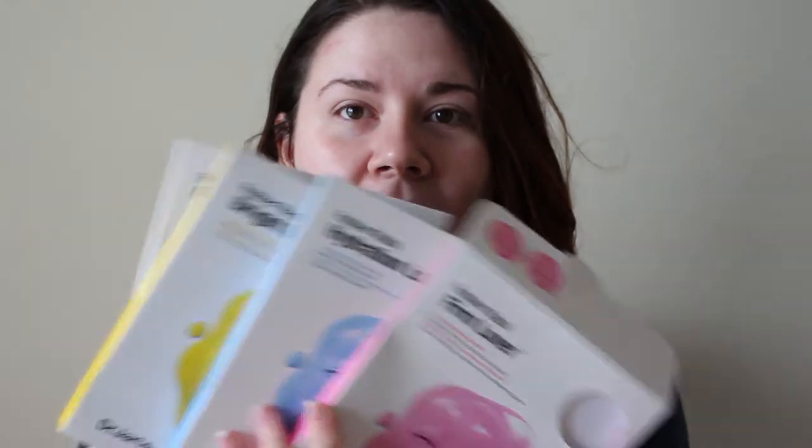Hey guys, it's Whitney B. And today we're going to be doing a product review and demo on the Dr. Jart Plus rubber mask series. It's a face mask series that constitutes of four different kinds.